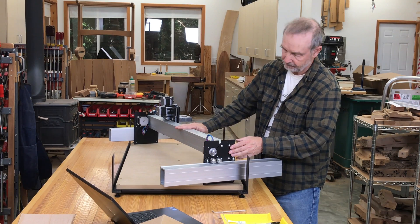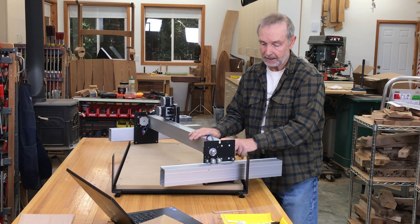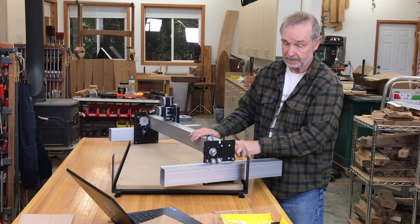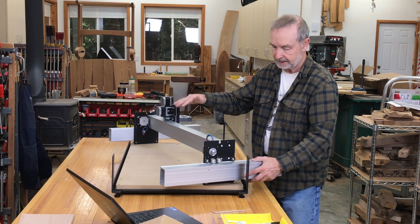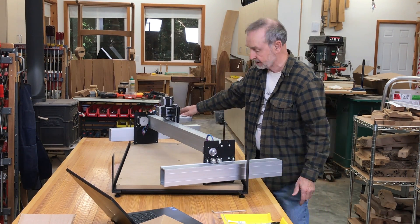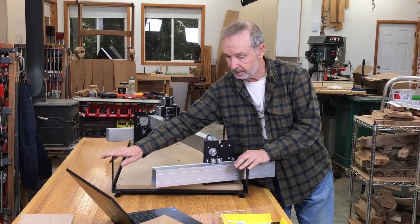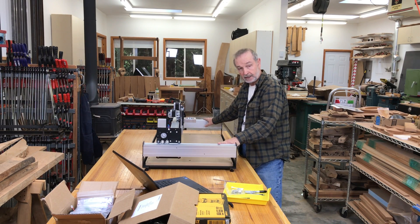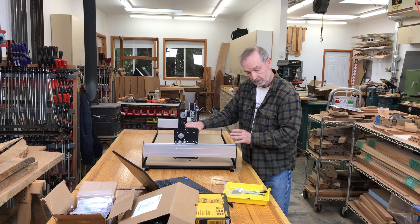I tightened up the screws for the gantry beam. An important note: you're tightening steel screws into aluminum. It's pretty easy to assume tighter is better, but just get it firm — you could easily strip out the screw threading in the aluminum. So get it nice and firm but don't over-tighten. Next, I put the side rails on. Note that there's a difference between the left and right side: the left side has two screws that will hold the electronics of the machine; the other side does not. You can see they're moving freely.